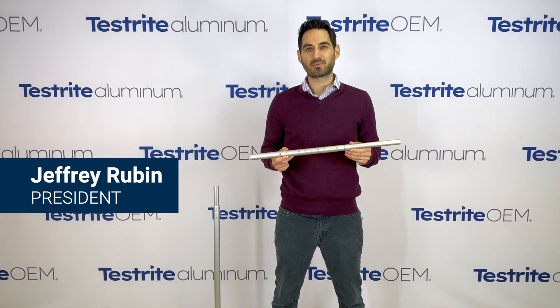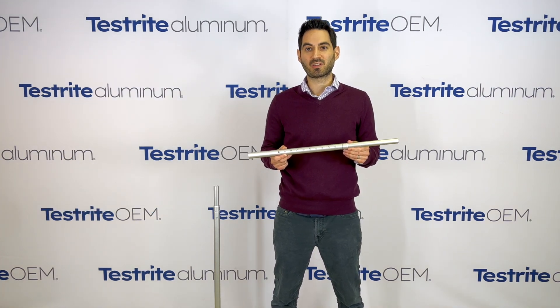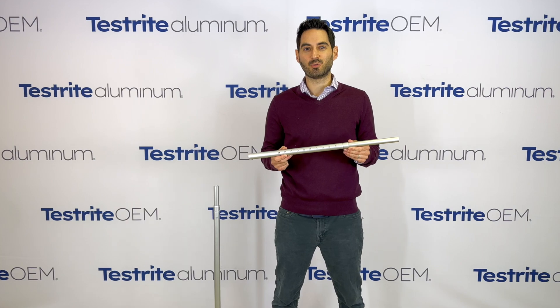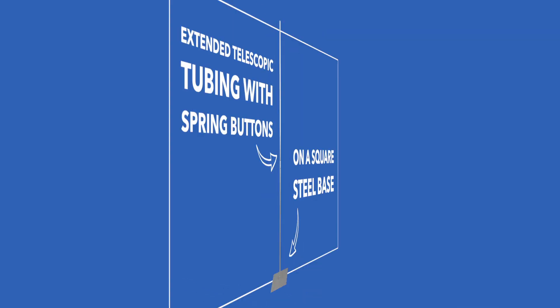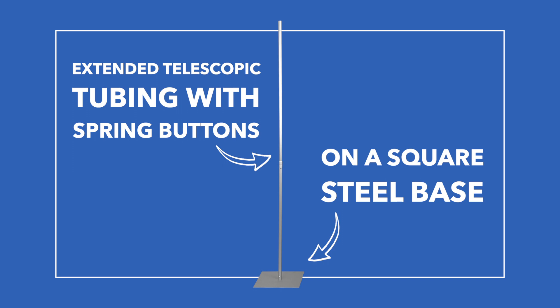Hi, my name is Jeffrey from Testrite. At Testrite we are experts in the manufacture of telescopic aluminum tubing. Today I'm here to show you a very specialized type of spring button and to show you what kind of assemblies we can make based on the spring button.